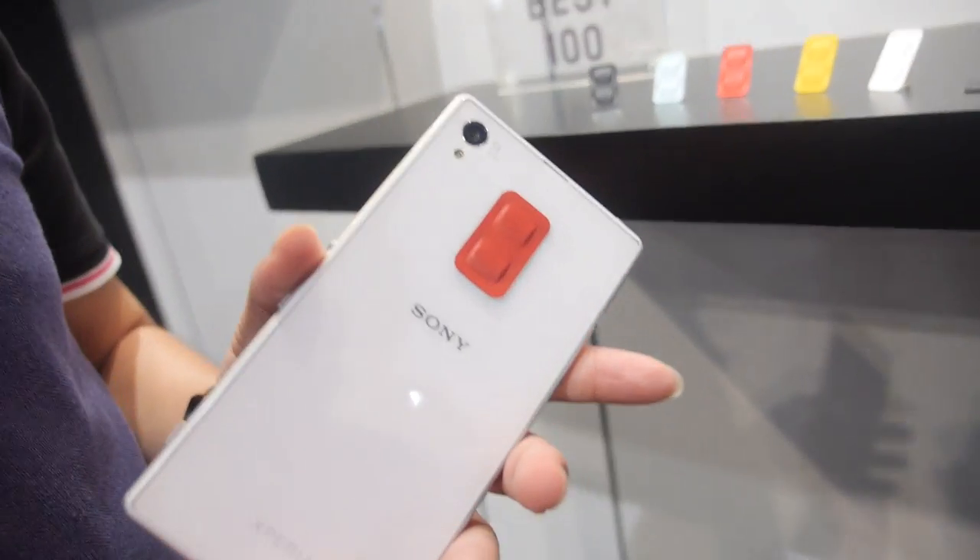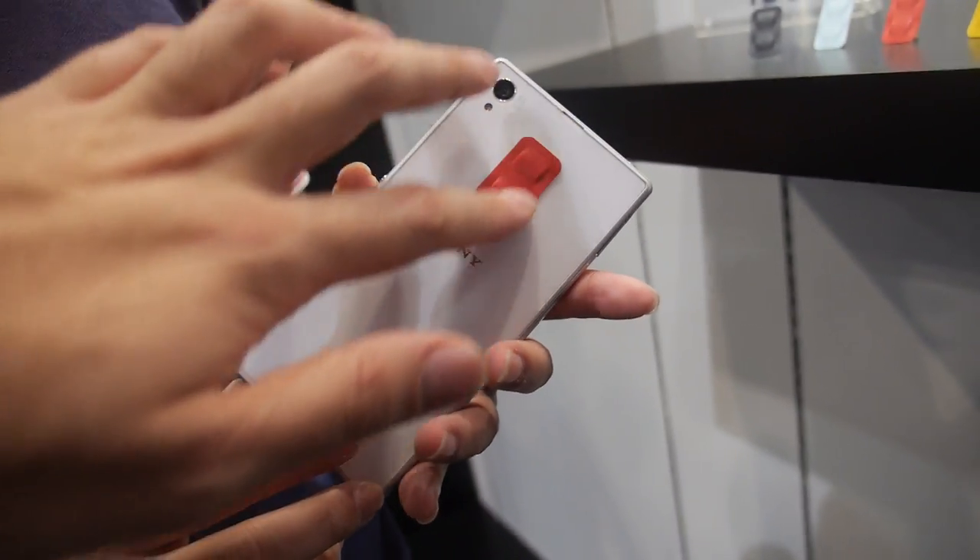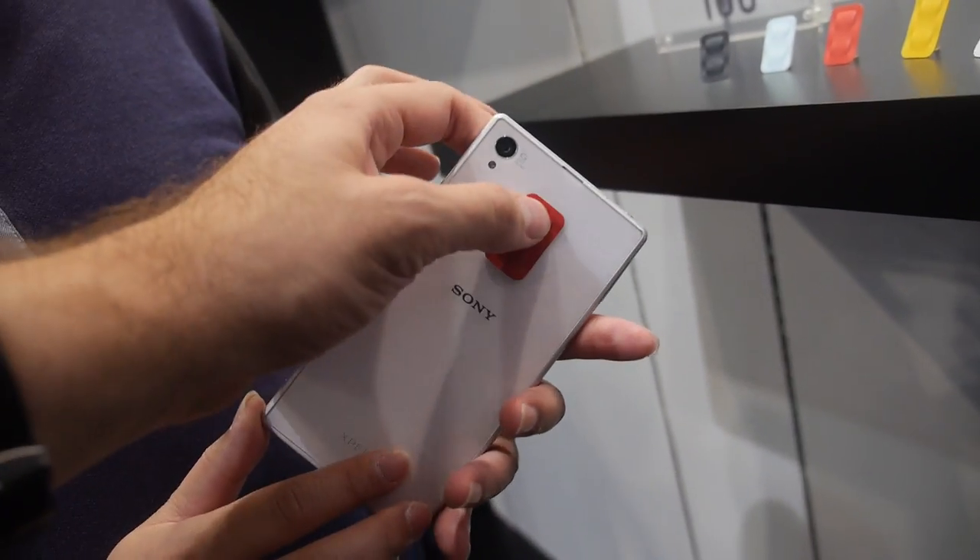So this is an NFC phone right here — this is a Sony Xperia Z1? Yes. And you put this button on the back — then what can you do with those buttons?